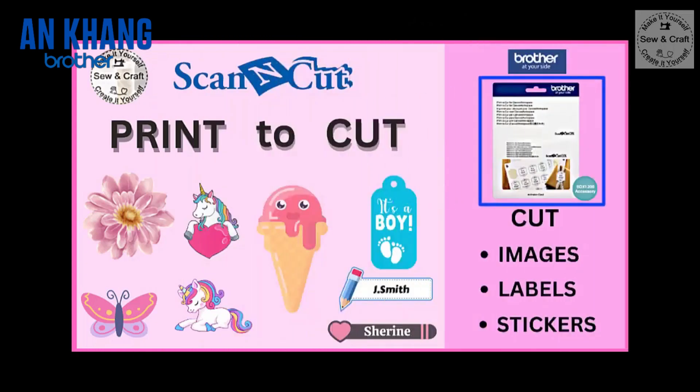You can use the Print to Cut software to design, print and then cut all sorts of pictures, photographs, images, labels and even stickers.